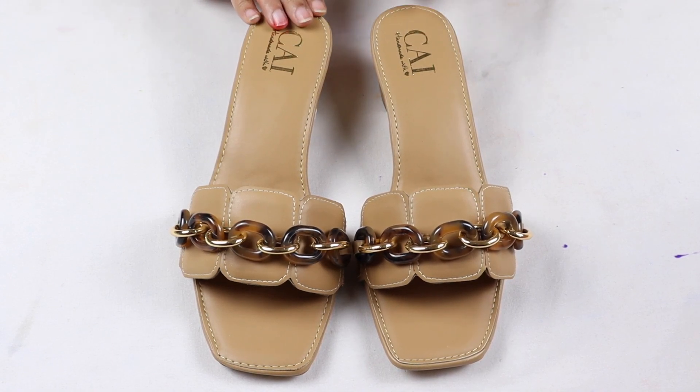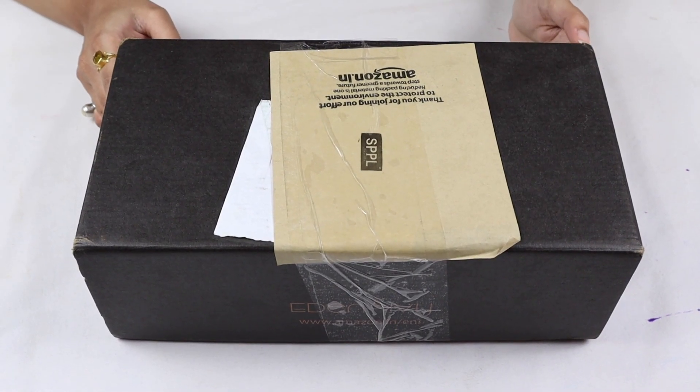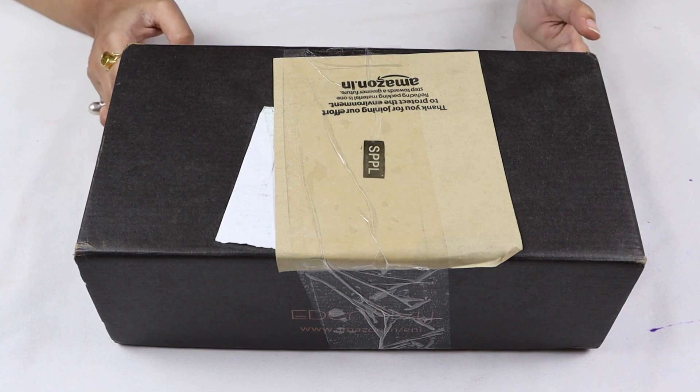If you like this, you can order it using the link in the description. Now I have some flats from the Eden and Ivy brand from Amazon, and I will open it and show you.